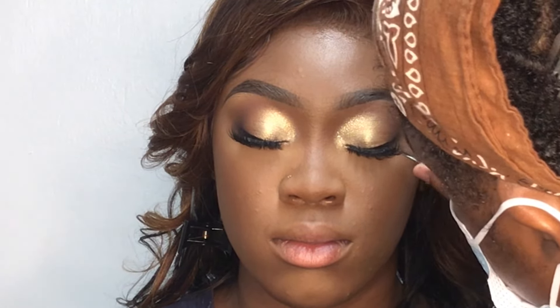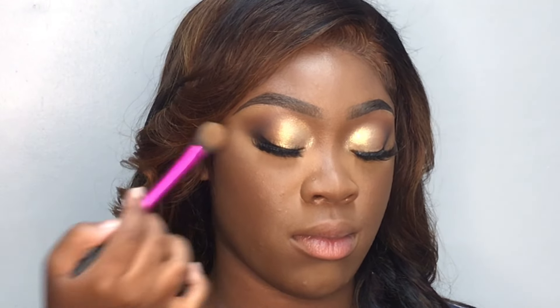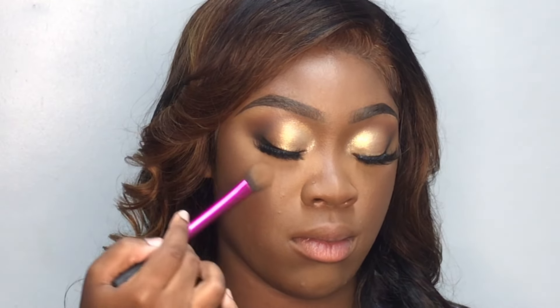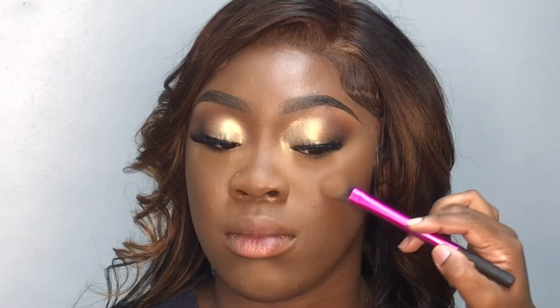Now I'm going in with my Be Perfect highlighter and I'm using it to highlight her face. I decided to go a little light-handed on the highlighter because, as I said, my girl was going to a graduation. So I didn't want to have it beaming and the lights were already going to be hitting her off the stage.